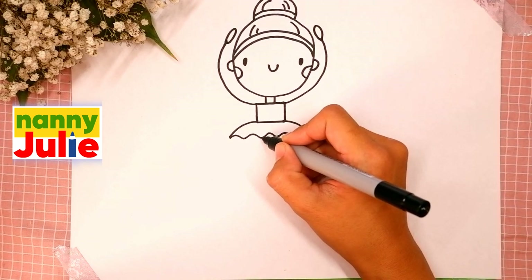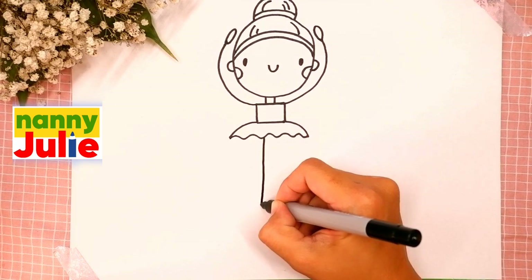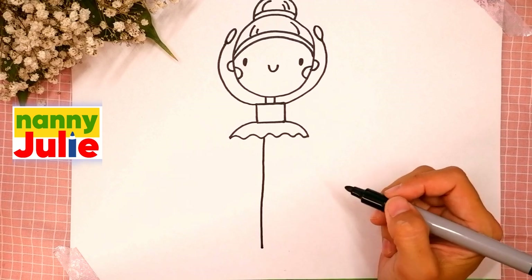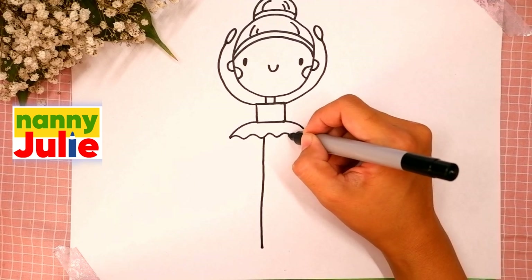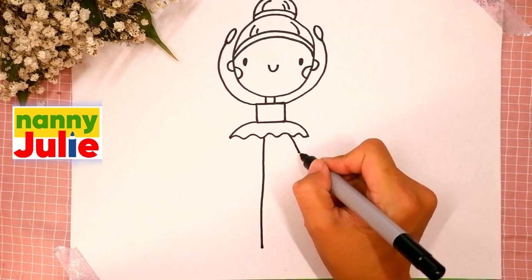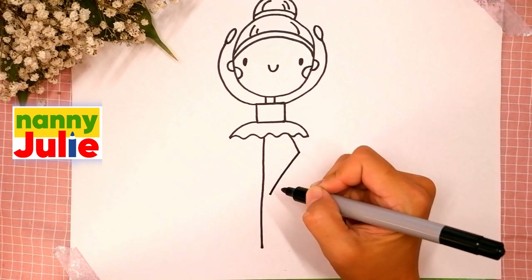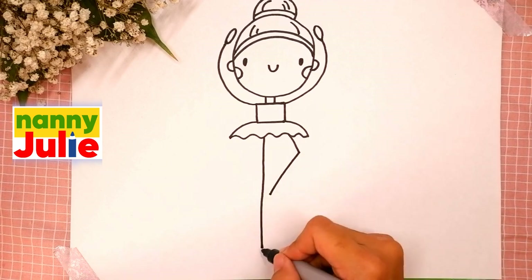The last step is her legs. Draw a straight vertical line on the left side, then a short diagonal line on the right side, and another diagonal line that goes the other way. Add ovals for the ballerina shoes.